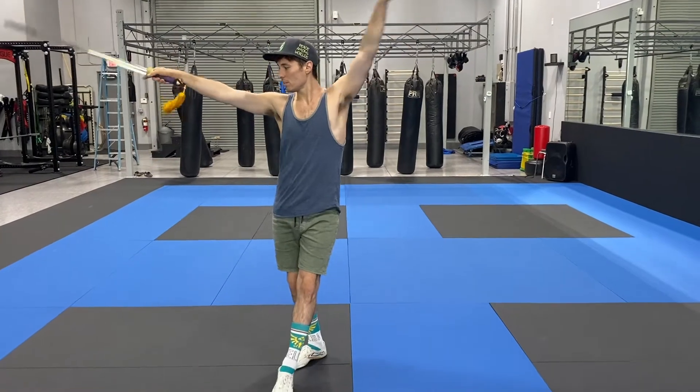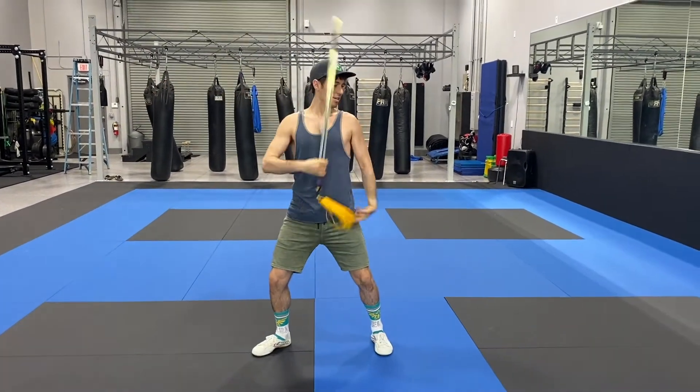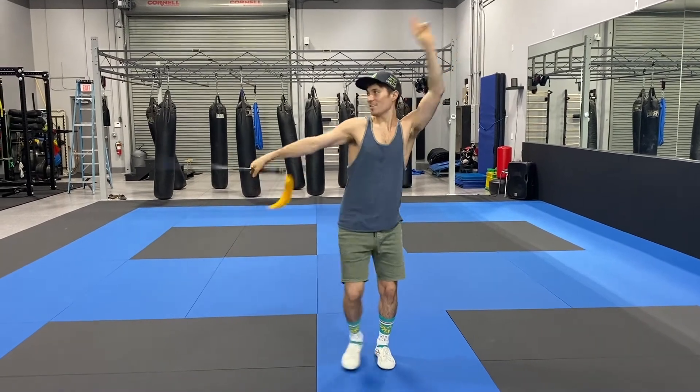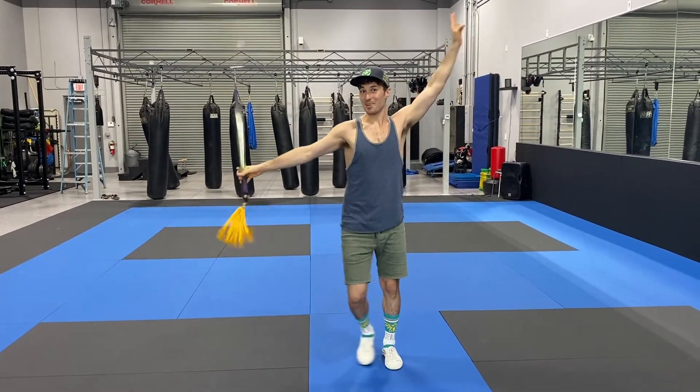And point, arm is in. Now a little bit faster. And that's about it.